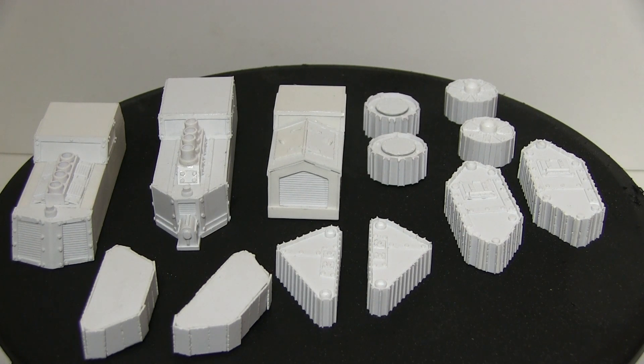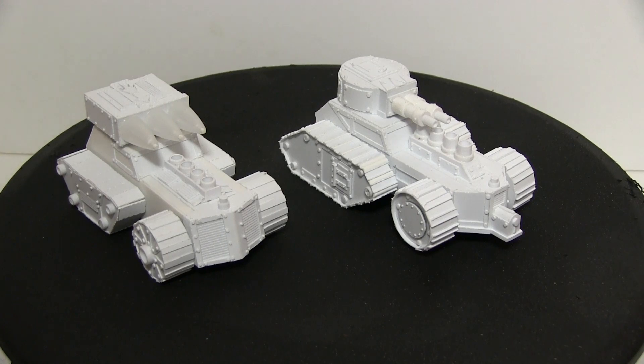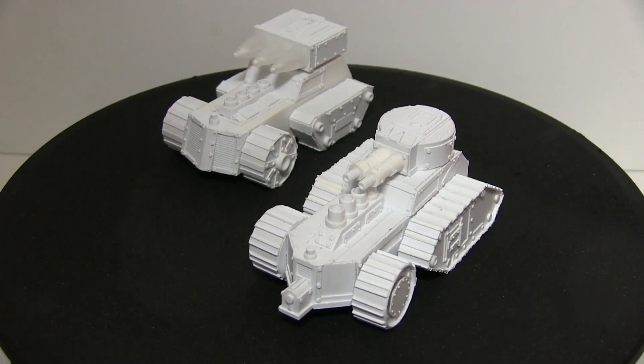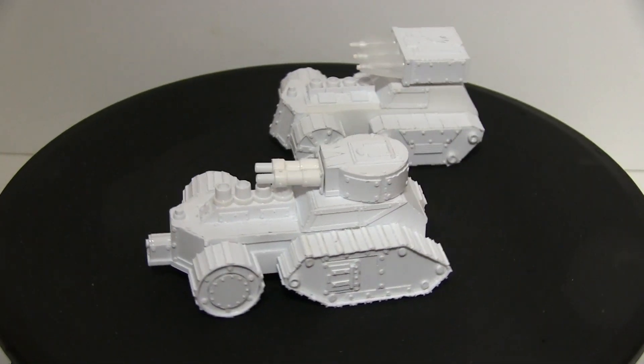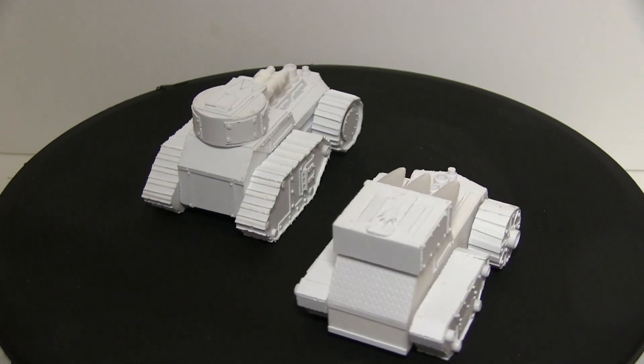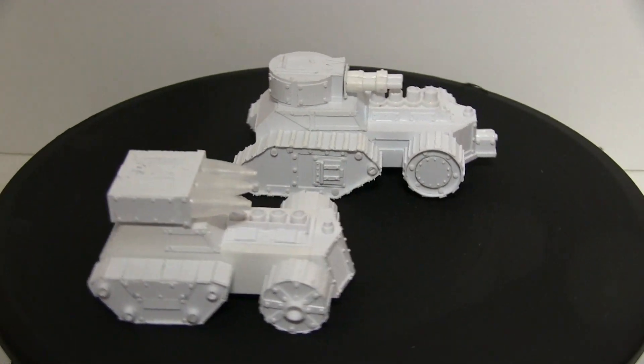How are these going to become Wartrex? Well, once they're cast, this will happen — bam! Now I know there's only two of them there. That's because I only have two sets of wheels at the moment. Three sets of tracks, three hulls, three different turrets, various different weapons, but only two sets of wheels, so you'll just have to put up with that for the moment.